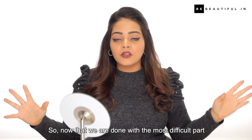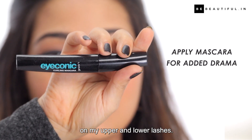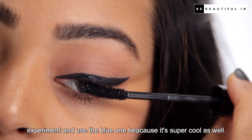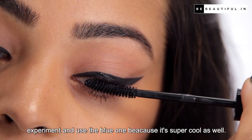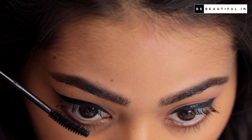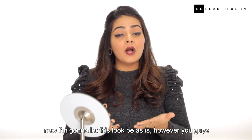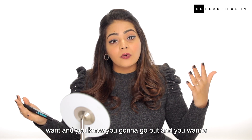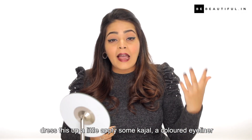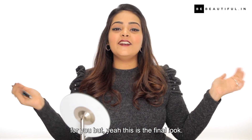Now that we're done with the most difficult part of this whole tutorial, I'm going to finish off by applying a coat of mascara on my upper and lower lashes. I'm going to use black but I think you guys should definitely experiment and use the blue one because it's super cool as well. Okay guys, I'm done with the mascara. You can leave this look as is, or if you're going out and want to dress it up a little, apply some kajal, a coloured eyeliner in the waterline, or some eyeshadow — whatever works for you. But yeah, this is the final look.